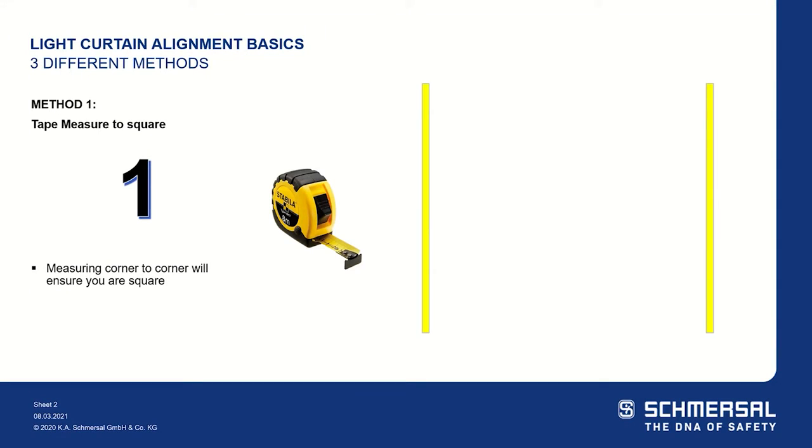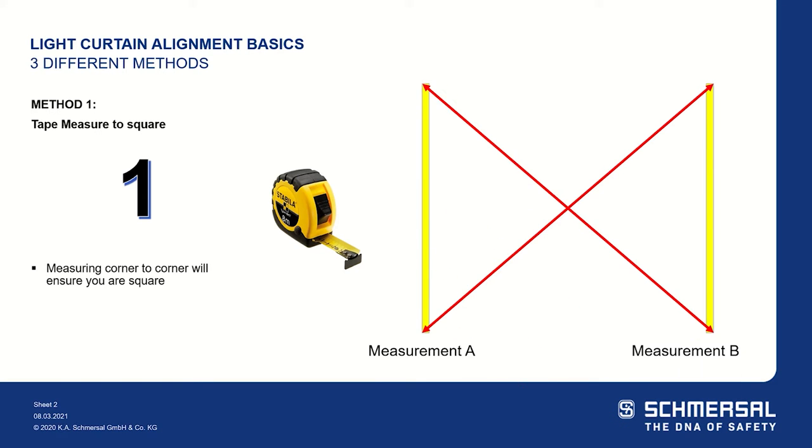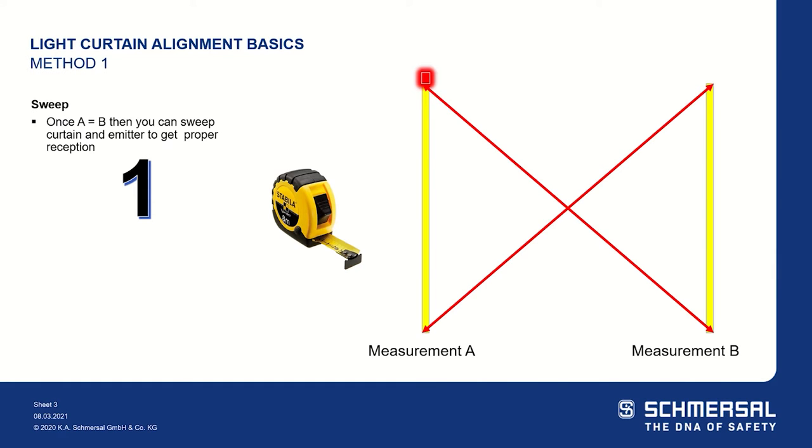The first method used for light curtain alignment is using a tape measure to ensure that the emitter and receiver are square. You're going to measure in an X pattern, and measurement A and measurement B require being the exact same measurement. After you have these two at the same measurement, you're going to sweep the emitter and the receiver until you receive a green indicating light on the top of the SLC 440.